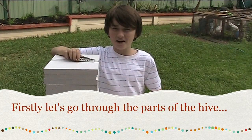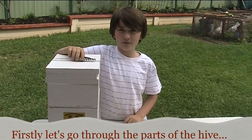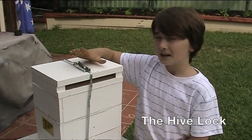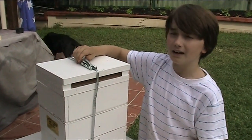Before I start splitting the hive, I'll show you all five parts of the hive. The first part is called the hive lock, and this keeps the hive tightly in place so it doesn't fall apart.